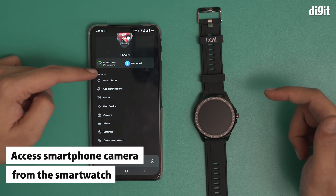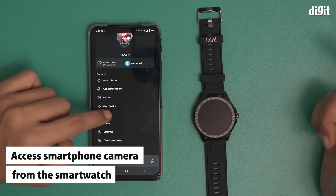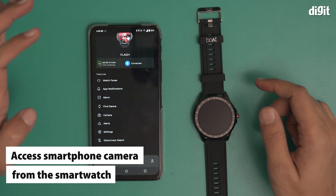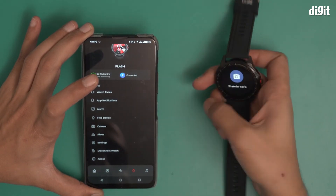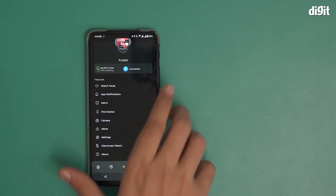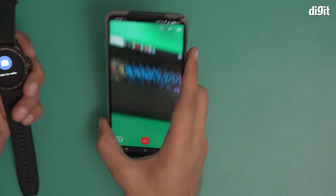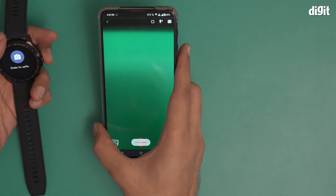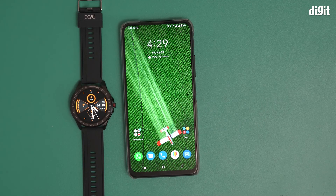When you click on this button, you get options including watch faces, app notifications, alarm, find device, and camera. Let's see if the camera feature works — shake like so. The moment I shake it, it starts my camera. That's a neat feature as well. Those are some of the things you can do once this device is paired with a smartphone. That's basically how you set up the Boat Watch Flash using a smartphone. Thank you for watching.